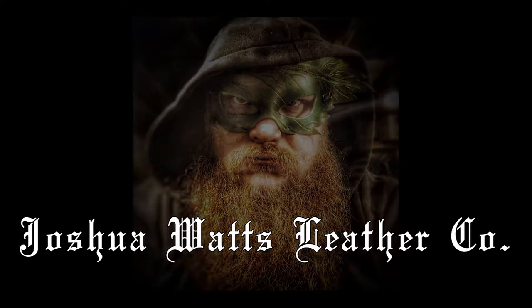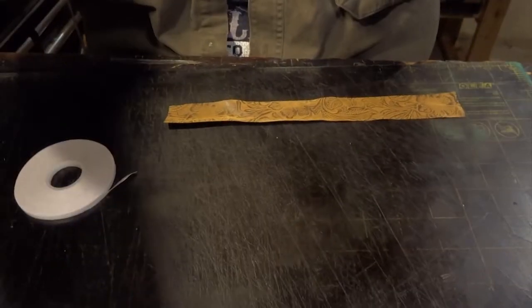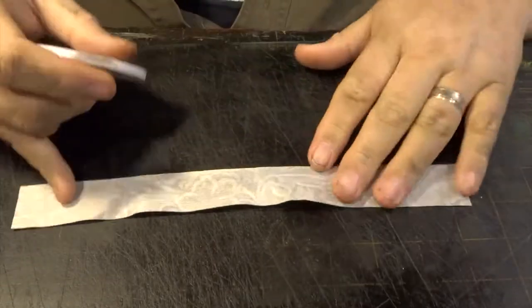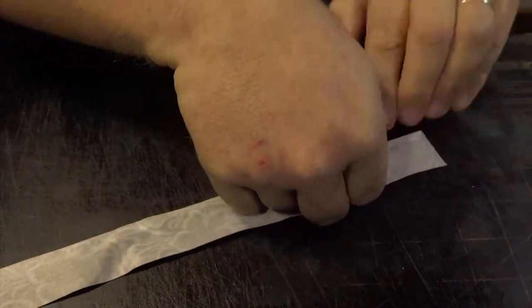Hey everybody, it's Joshua Watts. I have a new build for you today. This is not a tooling video, it's just an assembly video of a journal that I created for a client who has an escape the room business.